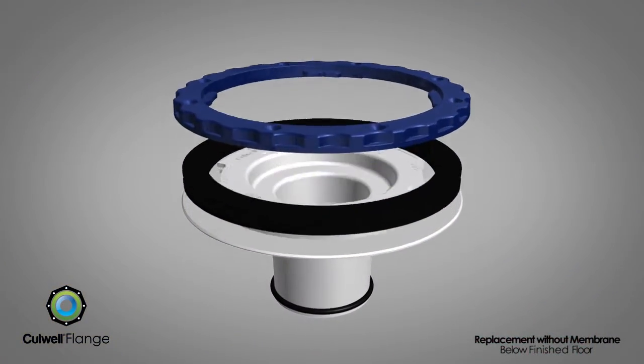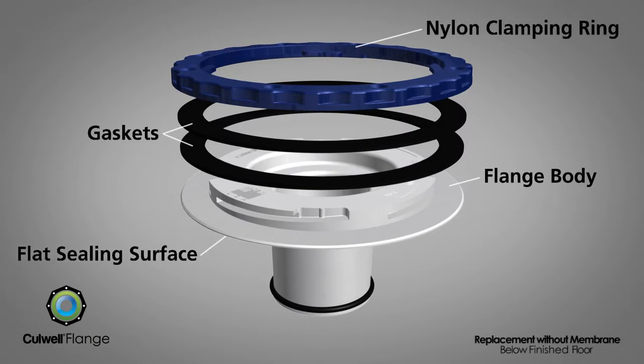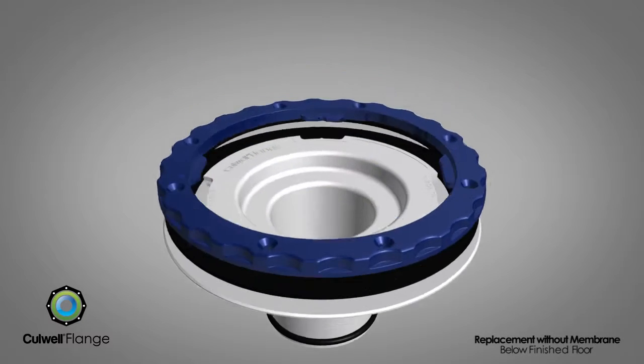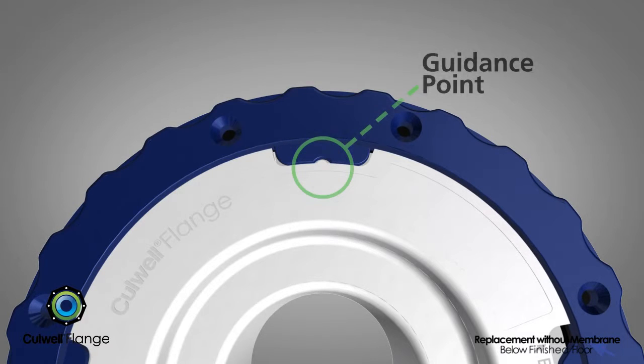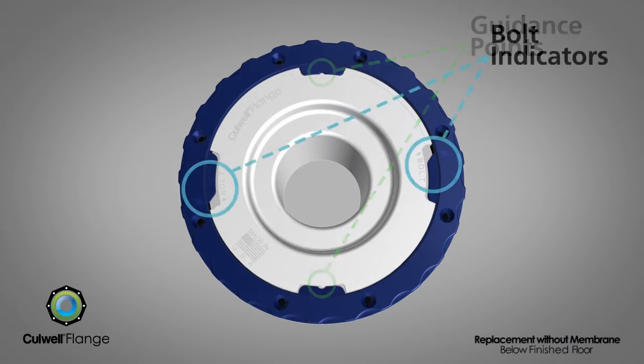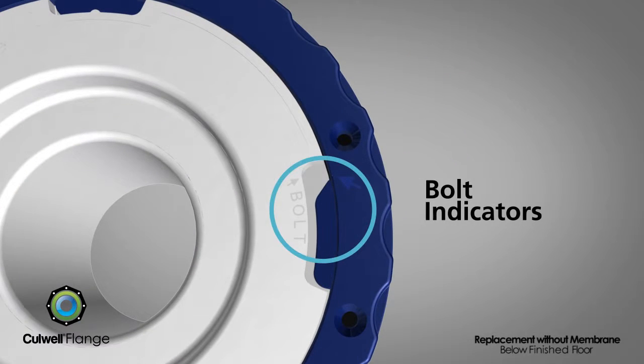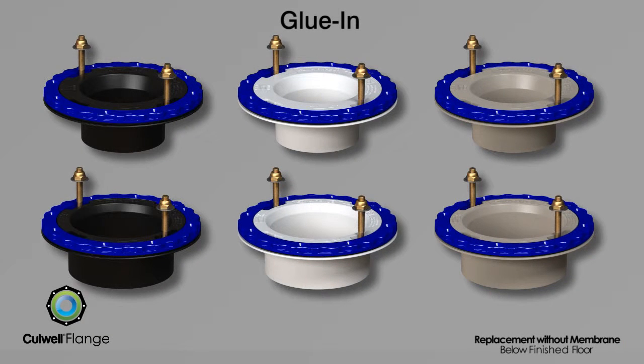The Cullwell flange is the solution. The patented Cullwell flange provides added seal protection with its uniquely engineered flat sealing surface. Two elastomeric gaskets and a durable nylon clamping ring are also integrated into this revolutionary flange design. Two guidance points along with toilet bolt indicators allow for proper alignment with the toilet during final installation.